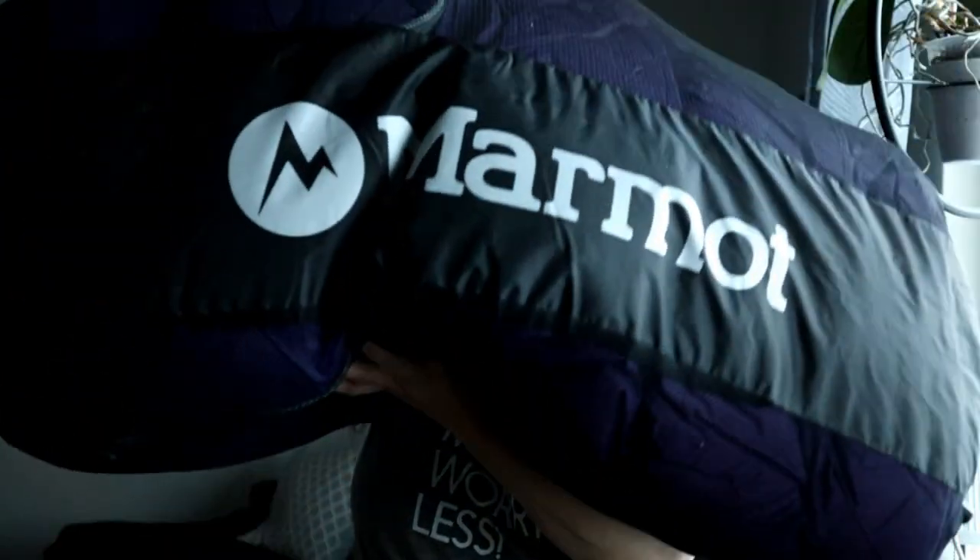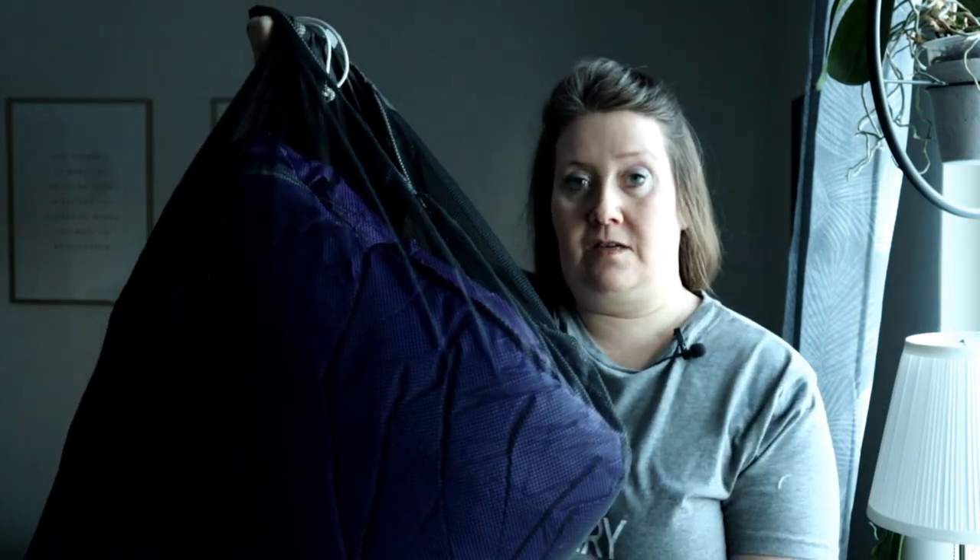Nu är det ju så att de här ska bort, förutom sommarsäckarna som jag ska ha som reserv till min pojk. Och vad ska jag ha istället? Jo, jag har köpt en Marmot vintersäck i dun, och det är en damsäck. Komforttemperaturen ligger på minus 19 grader och extrem på minus 28 grader — i den här kommer jag nog inte frysa. Jag har även köpt en kompressionssäck till den, så att jag kan komprimera den i ryggsäcken när jag far på turer.